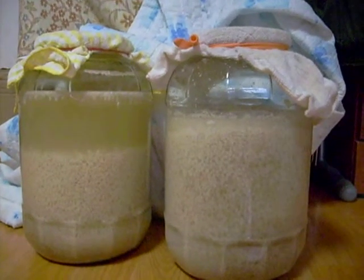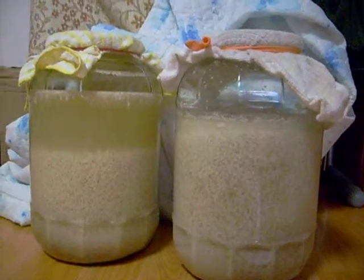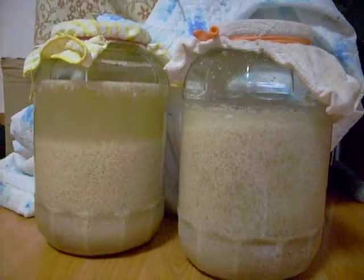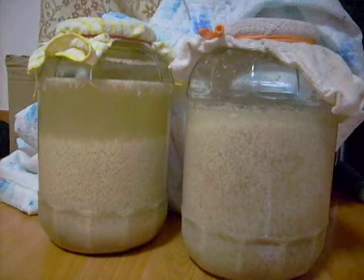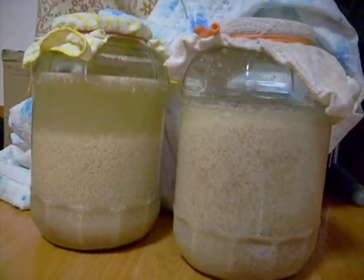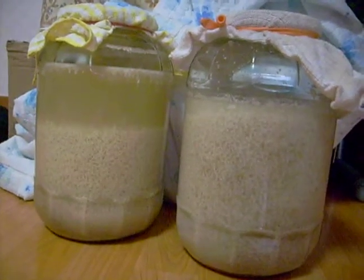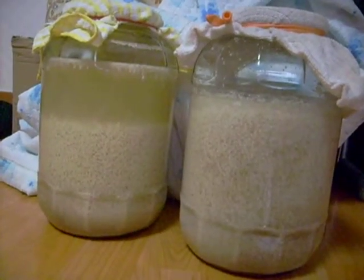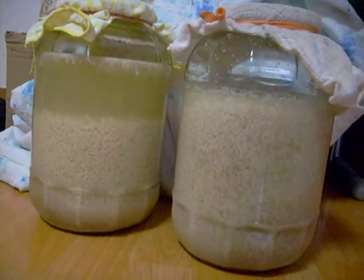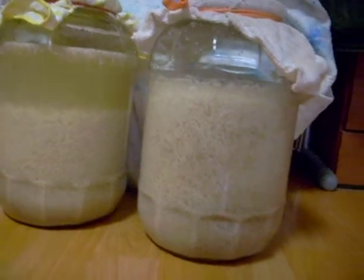Here's my latest brews of Makgeolli. The one on the left was started about five days ago, and you can see it's slightly yellowy in colour — that was made with Chapsal, which is a sticky glutinous rice, and it's probably technically Dongdongju, though I can't seem to find out exactly what the difference is between Dongdongju and Makgeolli.